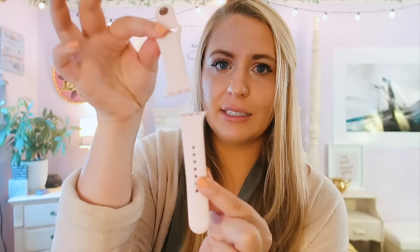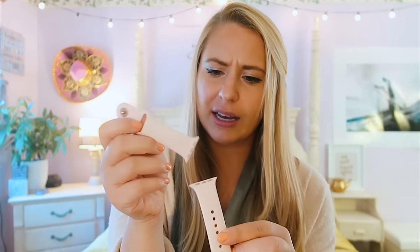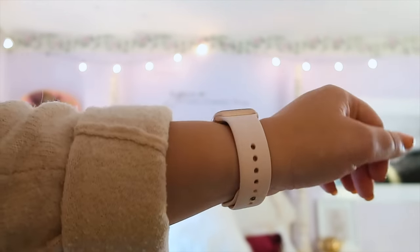The second band is the one that came with it from Apple — it's a silicone sport band. It just kind of pops on and gives a really slim feel, but the downside is I've heard a lot of people lost their watch because it wasn't sturdy enough and fell off their wrist. That's why I like the loop so much — even if it comes loose it won't fall off.